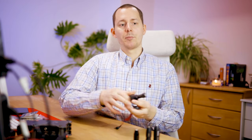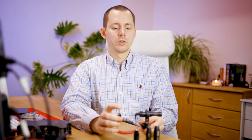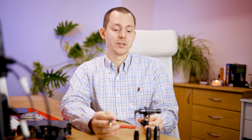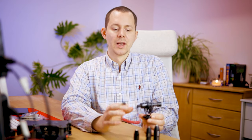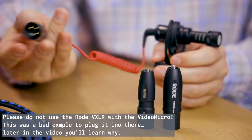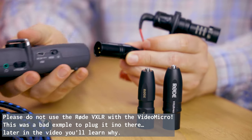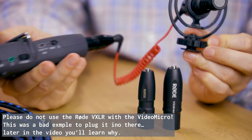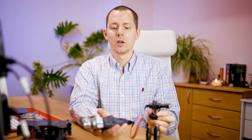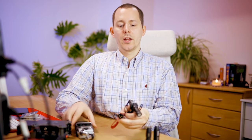Why would you actually want to do that? The most obvious reason is that you want to use something like this microphone, the Rode Video Micro — and of course this also works with other brands. With this Video Micro, you can just plug it into this adapter, and from there go with that signal into an audio recorder like the Zoom H5 that I have right here. There are many reasons you might want to do this — for example, you want to use a more professional audio mixer and still use the microphones you've been using for a long time.